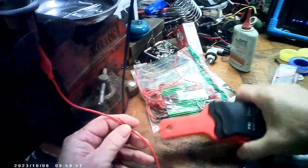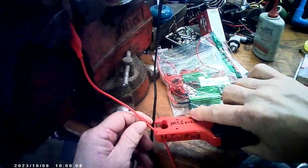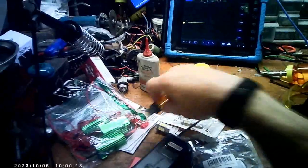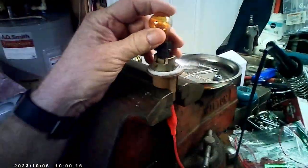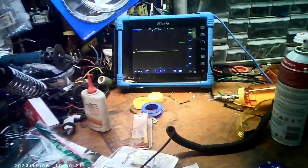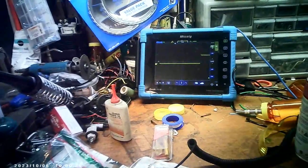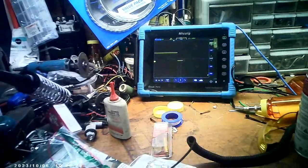This will start scrolling across that screen in a minute when the program loads. I'm going to zero this first — see how I zeroed it, it went up to the middle, so now it's zeroed. Now I'm going to put this light in here. See that spike? That light is getting really hot really fast. See how much it's pulling.